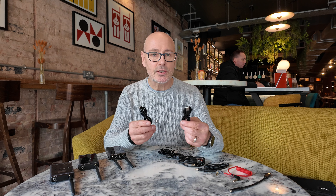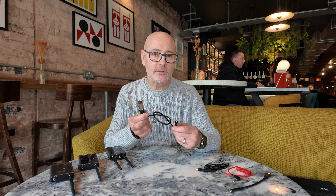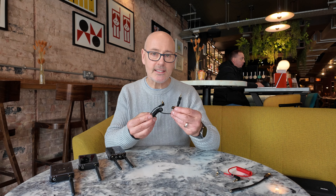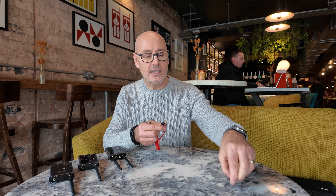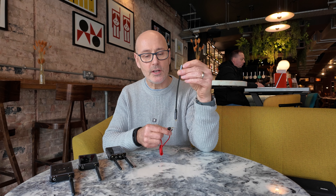You get two USB-C connectors and these will work without any batteries if you connect them to a power bank, which is quite useful if you run out of batteries. You also get two lapel mics and an XLR converter, so if you're using something like the Zoom H6 you can use that. It connects into your camera and will also work with mobile phones.